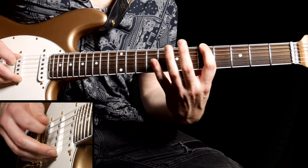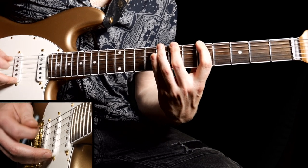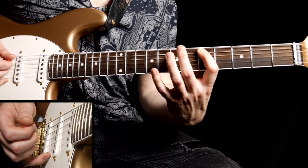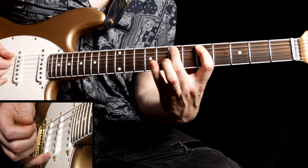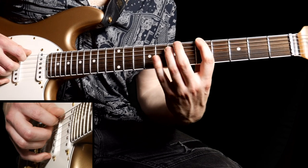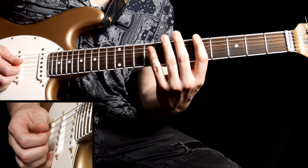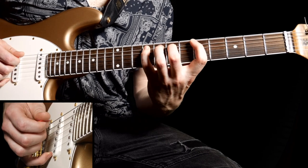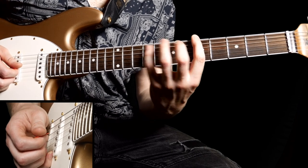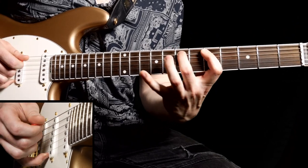Next up, play the fifth fret, then hammer on with your second finger on the seventh, then to the eighth with your third finger. Then on to the A string, pluck on the fifth fret, hammer on second finger seventh, then ninth with your little finger. Pay close attention to the fingering here — make sure you use your first, second, and third fingers on the low E for that one.